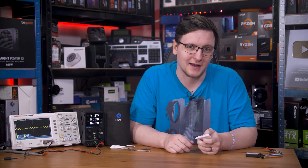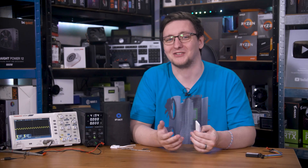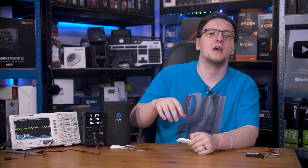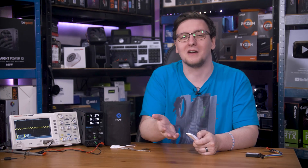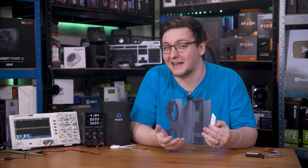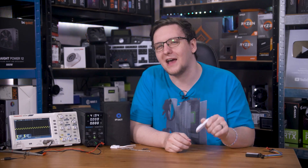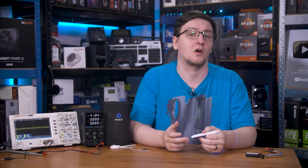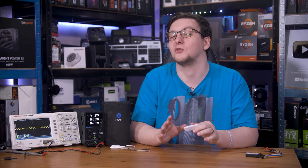I'm trying to do something about that. I'm attempting to reverse engineer at least the very basics of how to get the panels to change colours, and this video is a mix of what I've learned so far, a bit of a guide on how you might go about reverse engineering electronics like this yourself, and a request for your help in figuring out the UART communications data. Let's start with what I know so far.